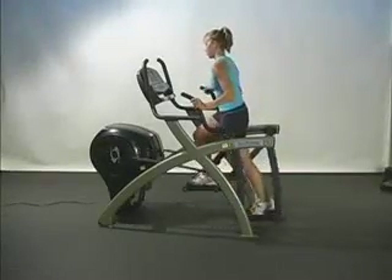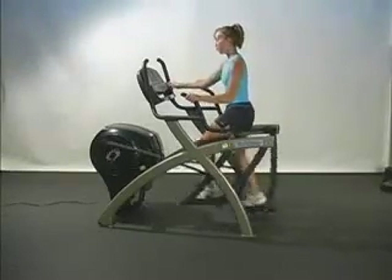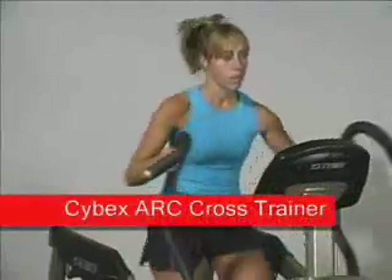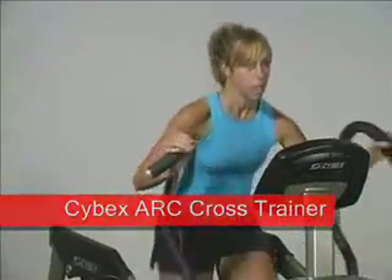This is Dr. Paul Juris of Solo 3 in the PGA Kinematics Lab. When it comes to our clients getting results, one of our favorite devices is the Cybex Arc Crosstrainer.